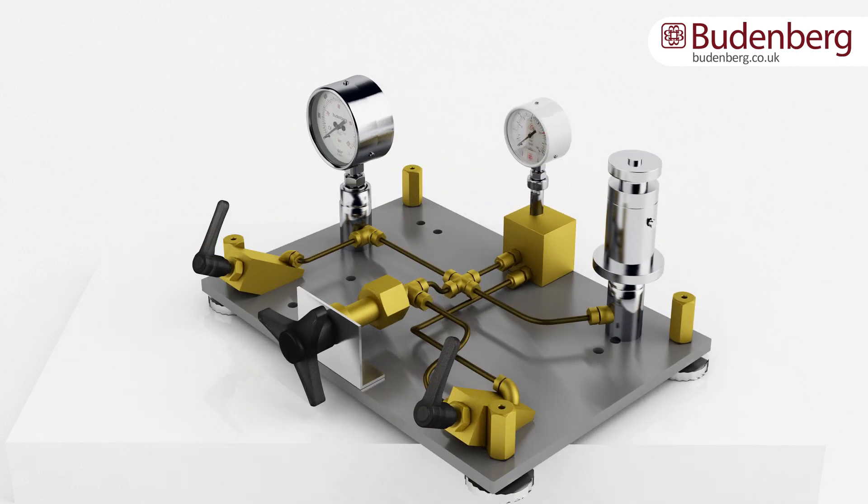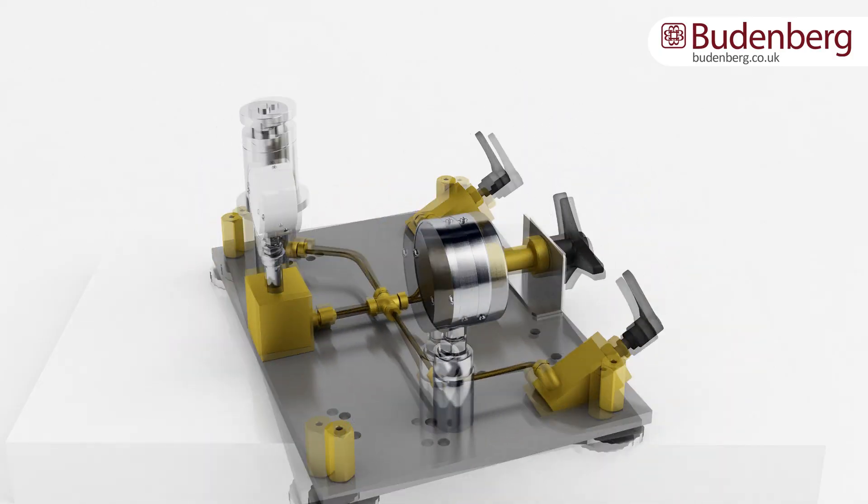Within the casing of a pneumatic deadweight tester is the circuit that transfers the nitrogen or air.